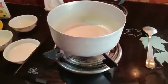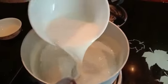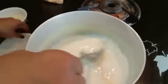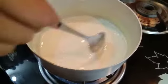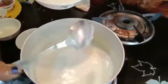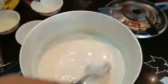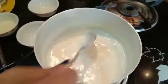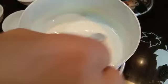Switch on the gas. Now we have to pour the milk into the pan and stir it well. Then we have to add sugar — two tablespoons of sugar. Give it a well mix.